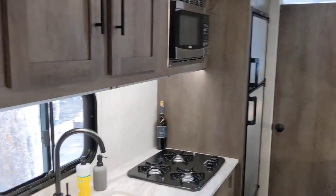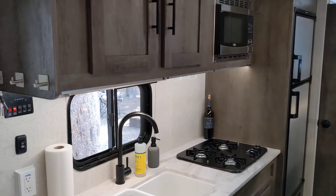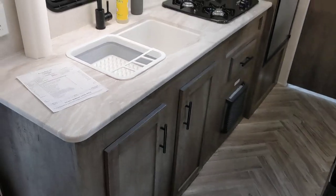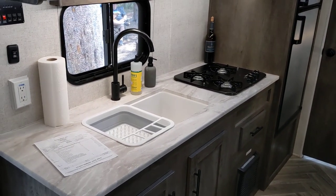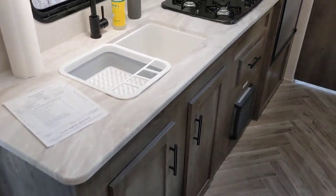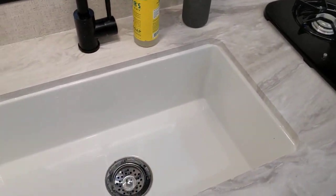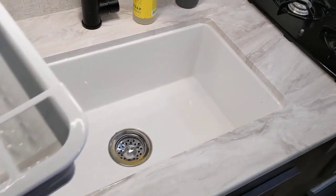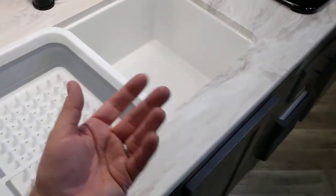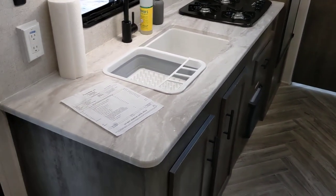Another highlight of this trailer is the kitchen. You see we've got a fridge and a freezer — really useful. A lot of the cheaper entry-level trailers only come with small fridges. This is a six cubic foot fridge freezer. The other really cool thing I like a lot is this double sink. It also comes with two pieces of countertop, so if you need extra chopping space for preparing food, you can do that.